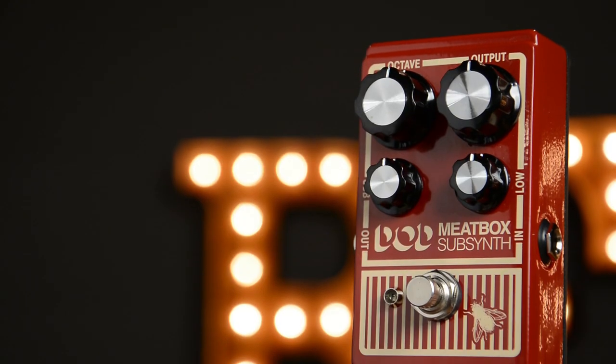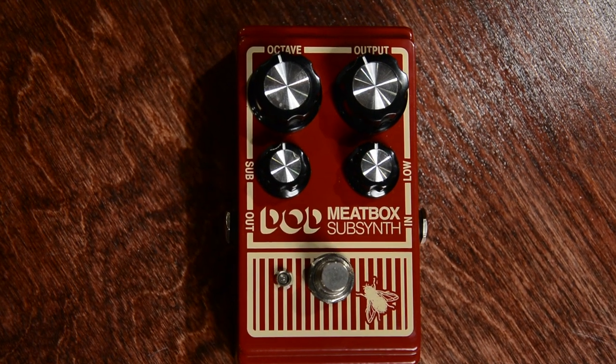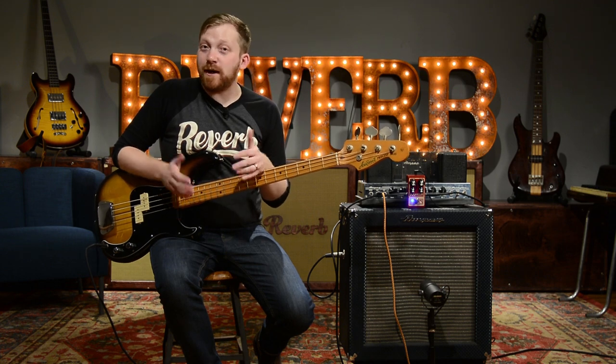So that's the DOD Meat Box — it's a great sub-synth octave generator, and the folks over at DOD did a fantastic job with this reissue. One thing to mention: this is a 100% analog pedal, so that octave down does work best with monophonic signals. If you're playing chords through it, it's going to get a little glitchy, but that's pretty cool in its own right.